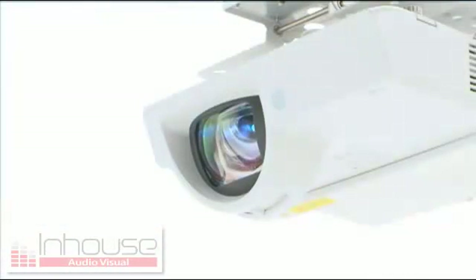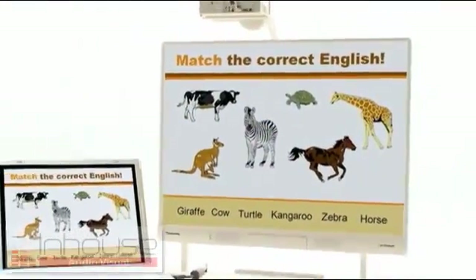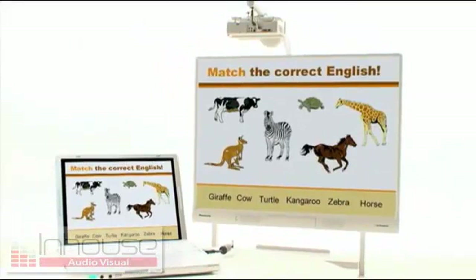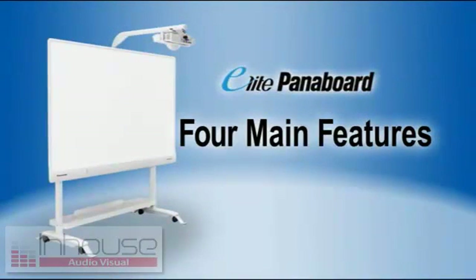The Elite Panaboard is an interactive whiteboard which lets you operate PC images that are projected onto its large screen right from the whiteboard itself. Four main features allow the Elite Panaboard to create this enjoyable learning environment.